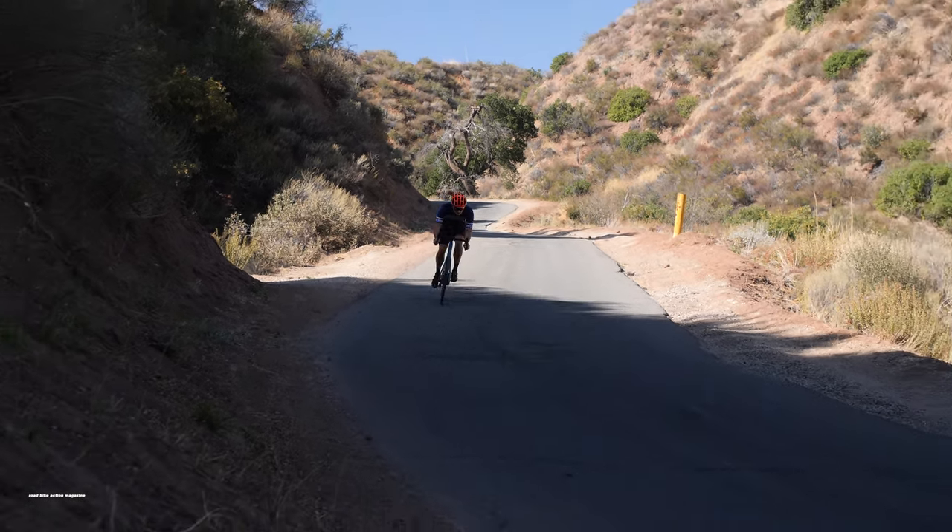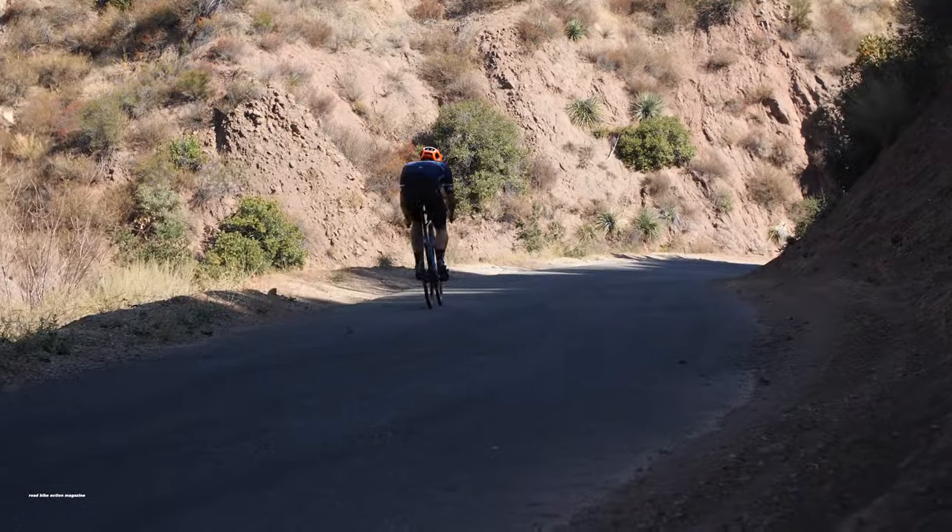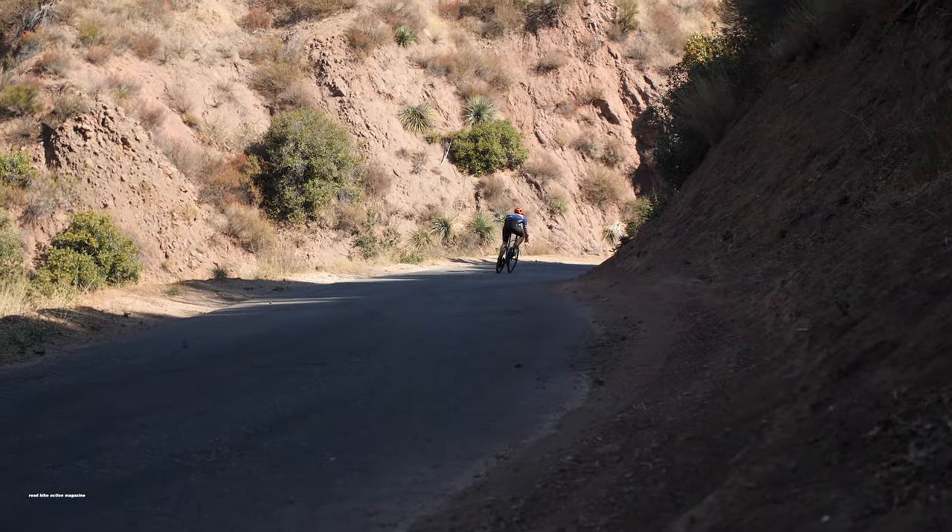The geometry chart may be misleading with its longer wheelbase and head tube, but we barely notice the upright riding position after a few miles on the road.